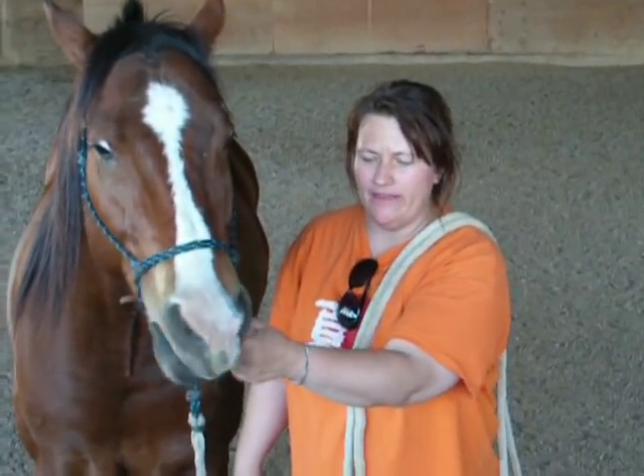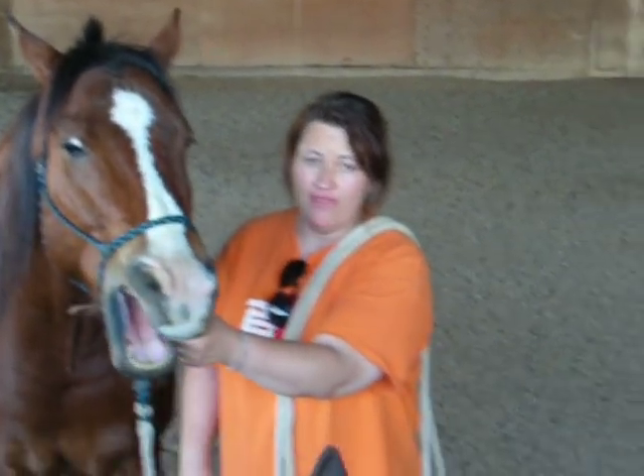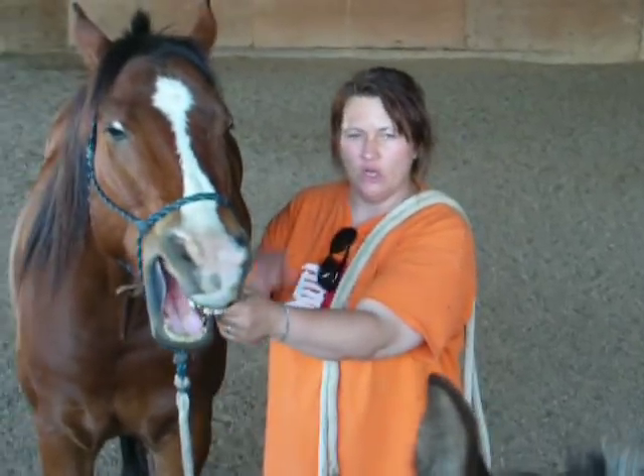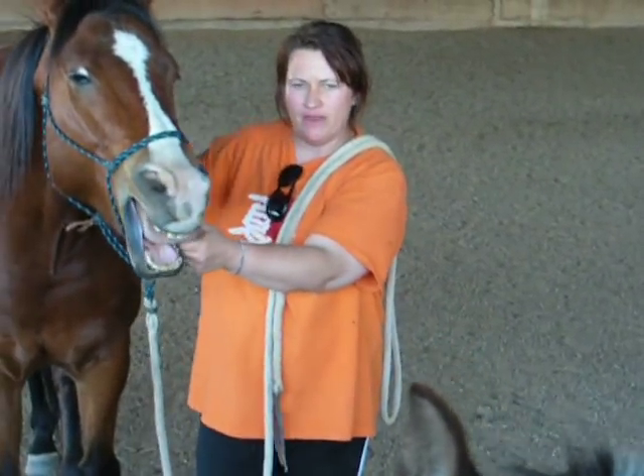He's a lot better about bridling now. We noticed before that he couldn't open his mouth that wide at all — that's amazing right there. He could only open his mouth just a tiny little bit. And it's all because that TMJ up there was locked up.